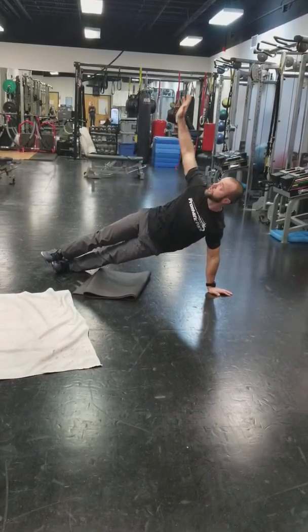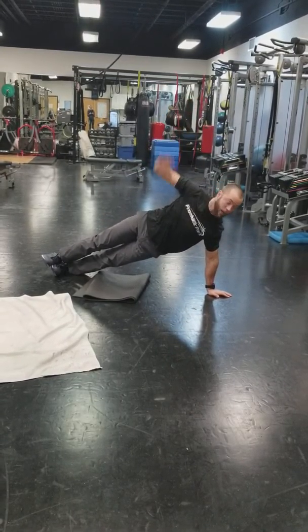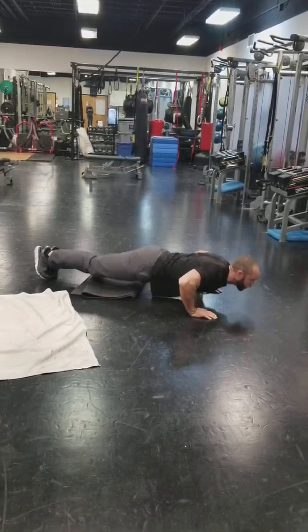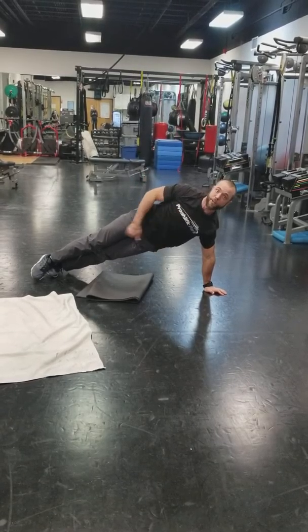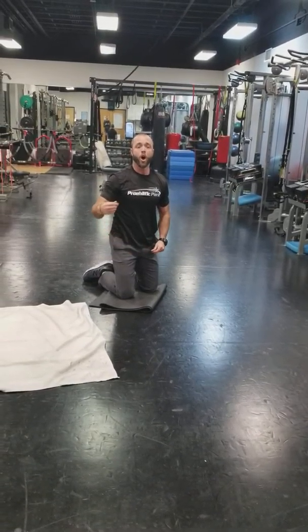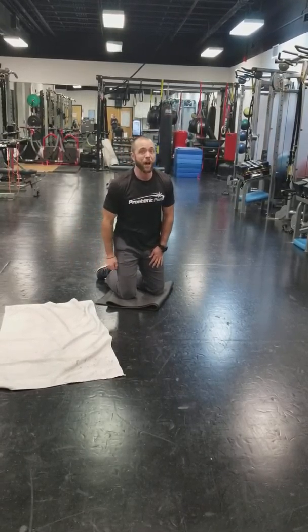Next, plyo push-ups — also known as prison yard push-ups. You can do a clapping variation, give a couple of claps, or just push off the ground. You can also do this in the modified position. Just make sure to keep those hips neutral.